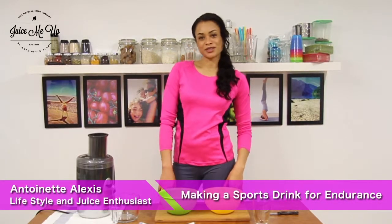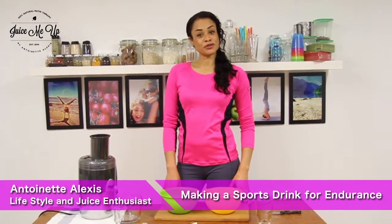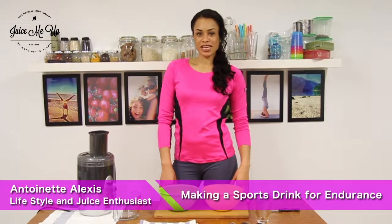Hi, my name is Antoinette Alexis and welcome back to Juice Me Up, the channel where we keep you juiced up using all natural ingredients.